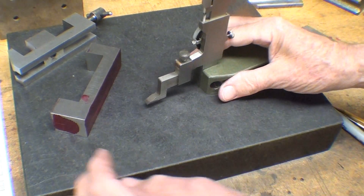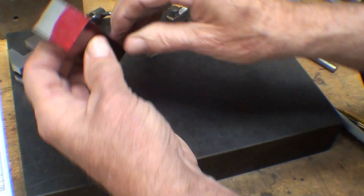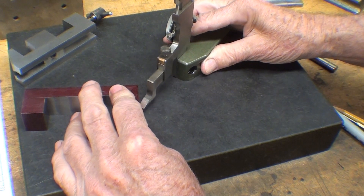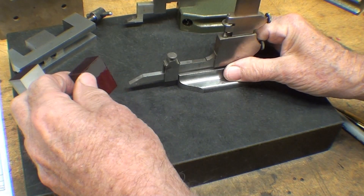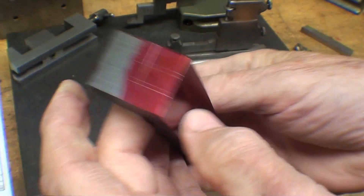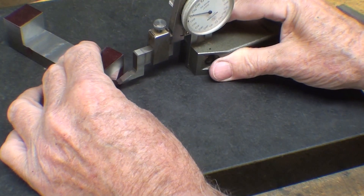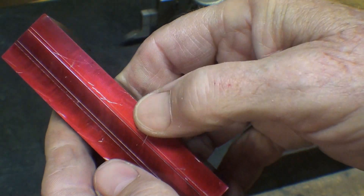This height gauge is set for 5/16ths, that's .312. If you do not have height gauges, get yourself one — they sure are handy. The third one here is set for half inch. I've got one more line to put on the end, this one also at 3/8ths. The layout is done for the slots. Let's step over to the milling machine and I will slot this.